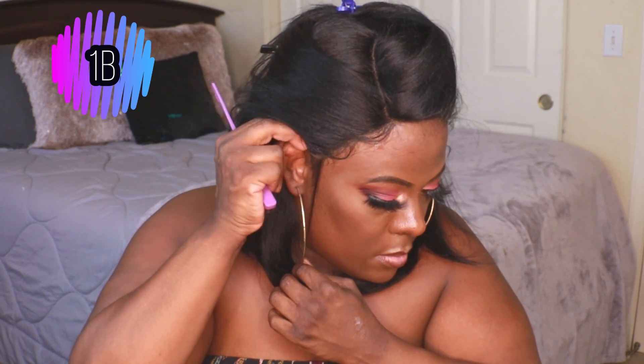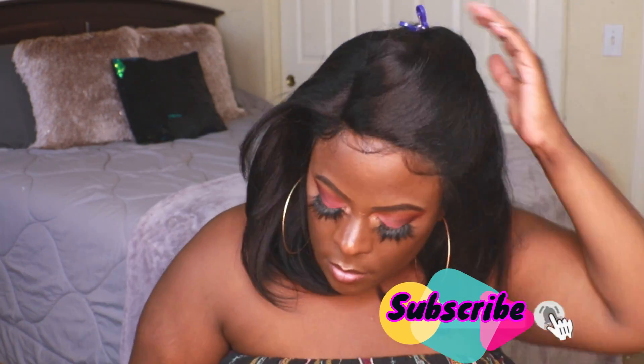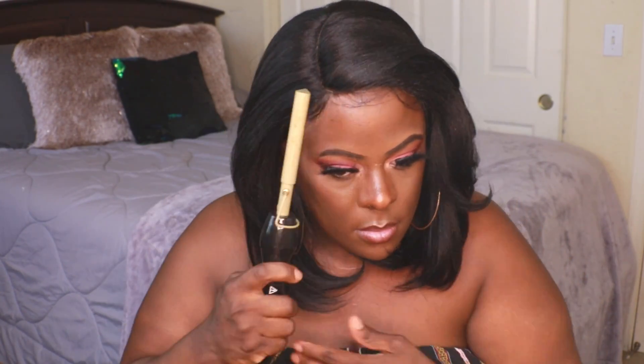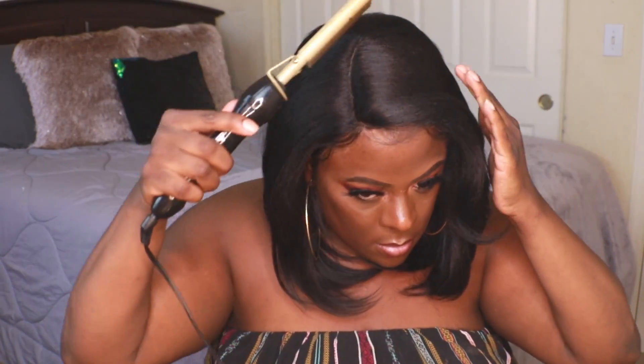I noticed the baby hairs didn't give me too much of an issue on the black unit, and your girl has been practicing — I'm really happy with how the baby hairs came out. I went in with my wax stick. I did sizzle the heck out of this unit — you can kind of see it on my hot comb. I melted the black one a little too much, so I had to turn the heat down. The texture overall is super bomb; I love it. It has a natural type of density to it.